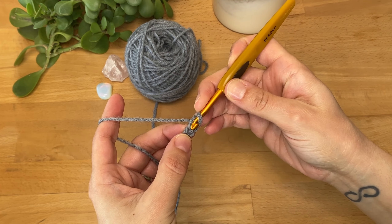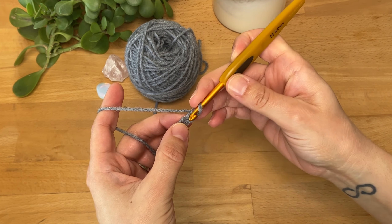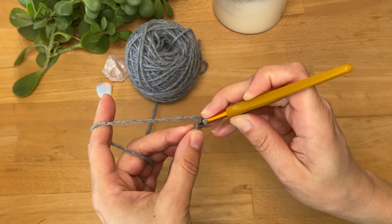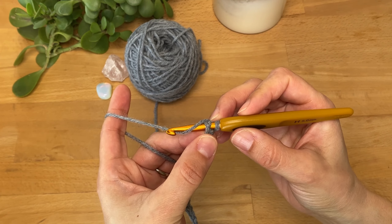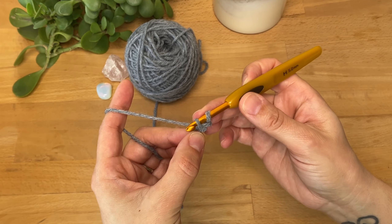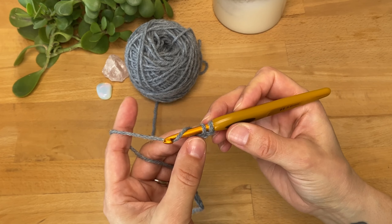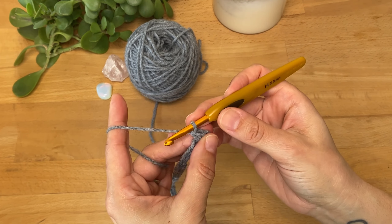To make our first single crochet, we're going to insert the hook into the second chain from the hook — this is the first chain from the hook and this is the second chain — so I'm going to insert my hook into this chain. Then I'm going to yarn over and pull it through so I have two loops on the hook, then yarn over again and pull through both loops. And there is our first single crochet.